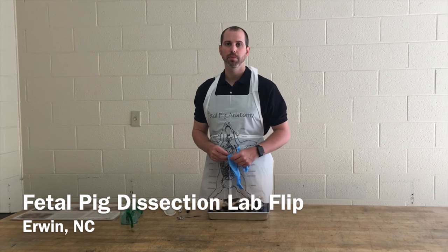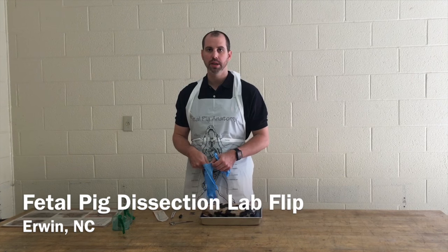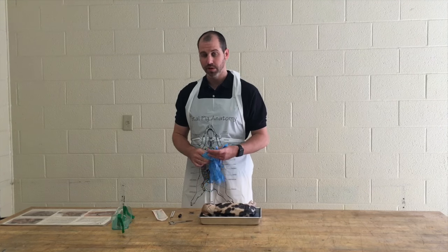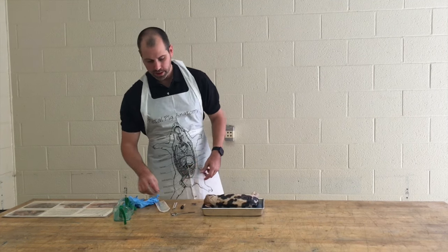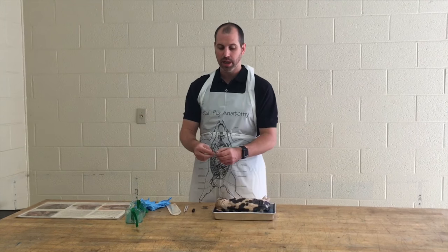Today we're going to dissect the fetal pig. The first step is to make sure you have all your safety equipment and all your other equipment that you need. Let's identify the tools we'll be using today for our lab.